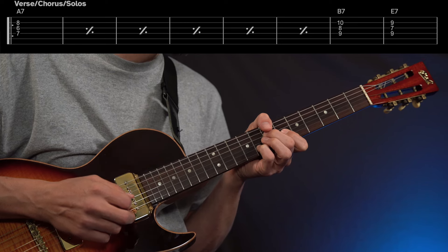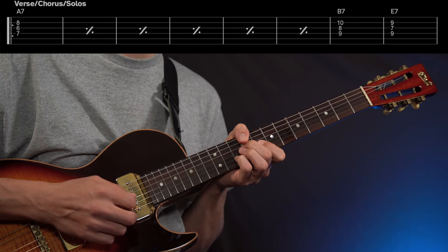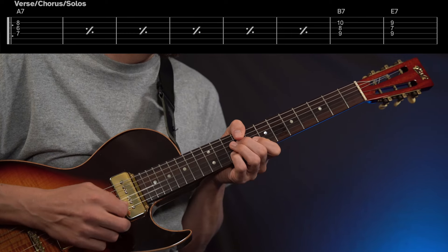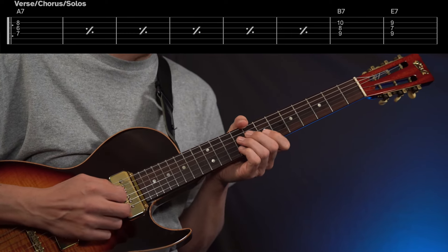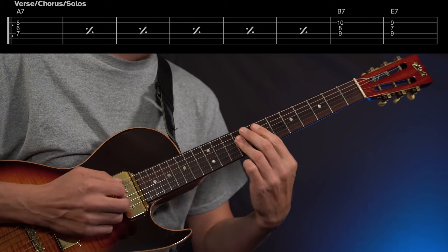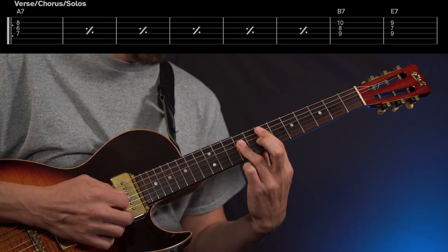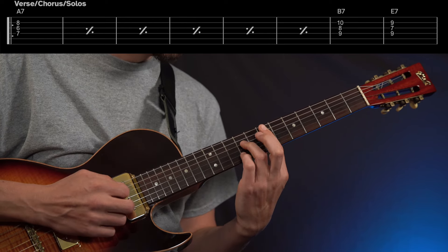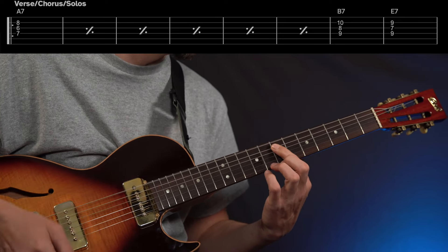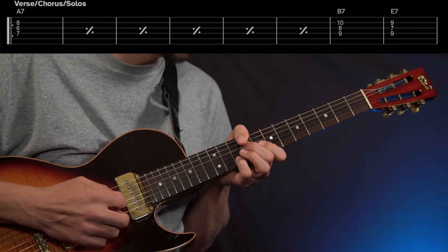And then eventually getting to a B7 — all you've got to do is move it up two frets. Then going to an E7 right here. This would now be in the A shape using the CAGED idea — something just so pivotal to Bob's playing. So it's an A shape, but it's an A7 shape, but it's actually an E7 chord, because here's our E. Going from here to here, the key part is that he's going like this — very good voice leading.